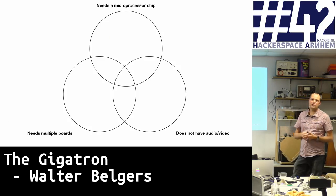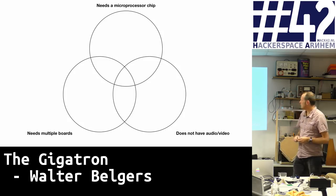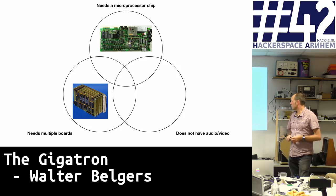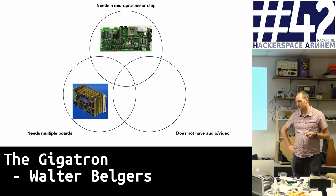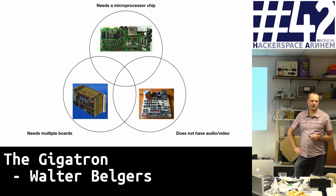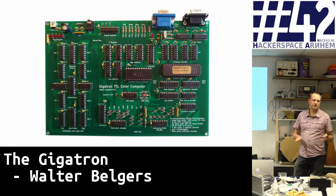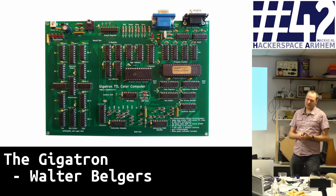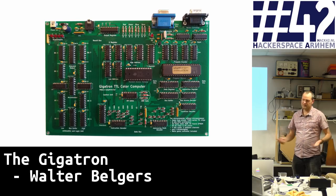There are quite a few hobbyists trying to build interesting computer boards. Some of them need a microprocessor chip, which for us isn't interesting enough. Some need multiple boards — there's a great project of a guy who built a computer out of transistors using plenty of boards. We wanted one board. There are one-board computers with no microprocessor, but in most cases they're pretty limited — just basic I/O and no audio/video. We're combining: single board, no CPU, but VGA output, audio output, and input.